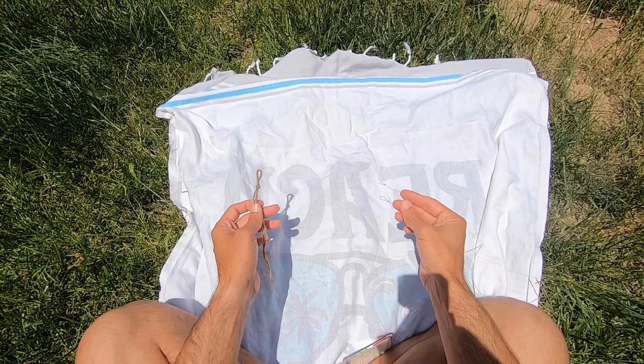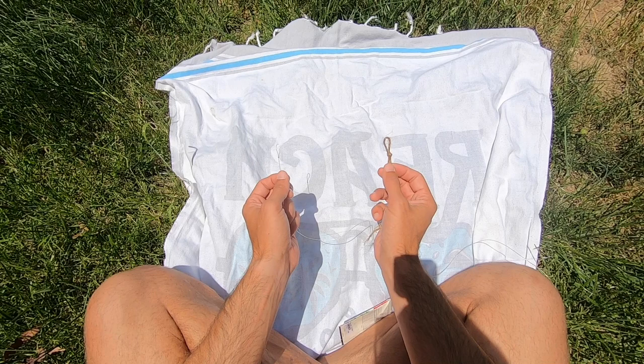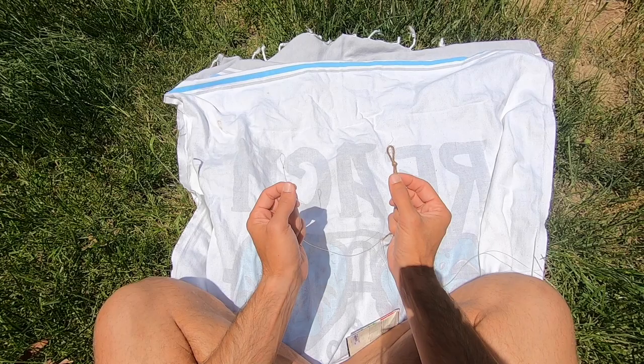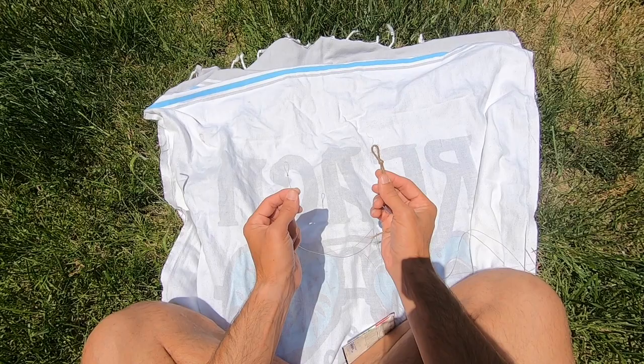Now we're ready to attach our leader onto our fly line. I'm using a piece of twine so it's easier to see. Most leaders and most fly lines nowadays come with a loop already tied in the end of each, which makes it a lot easier. I'm going to assume your fly line and your leader both have loops in them already. If they don't, you're going to need to tie what's called a perfection loop knot — that's what I've tied right here in this twine. It's a good knot to know, and Brian Fleishing from Mad River Outfitters does a great tutorial on tying the perfection loop, so I'll drop a link to his video in the description.